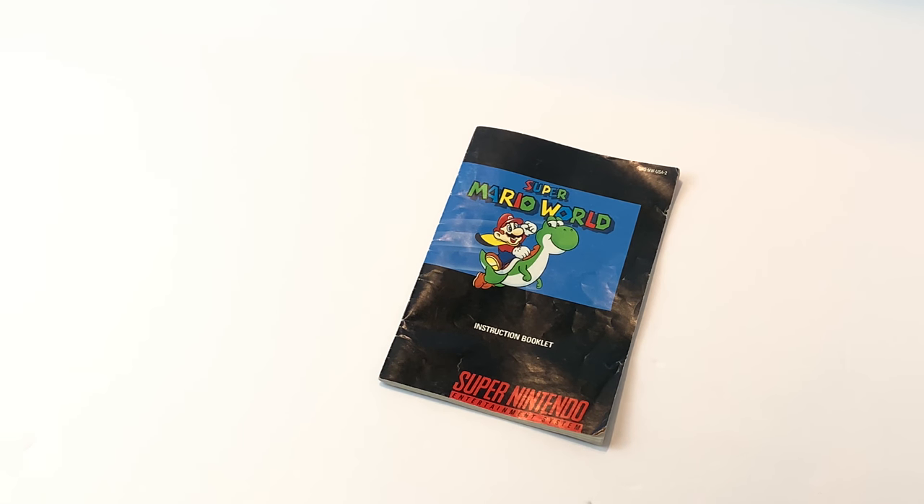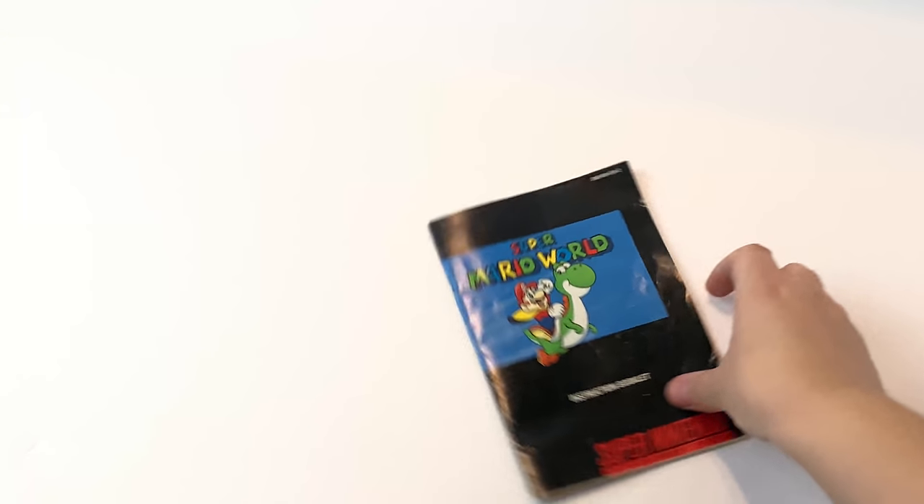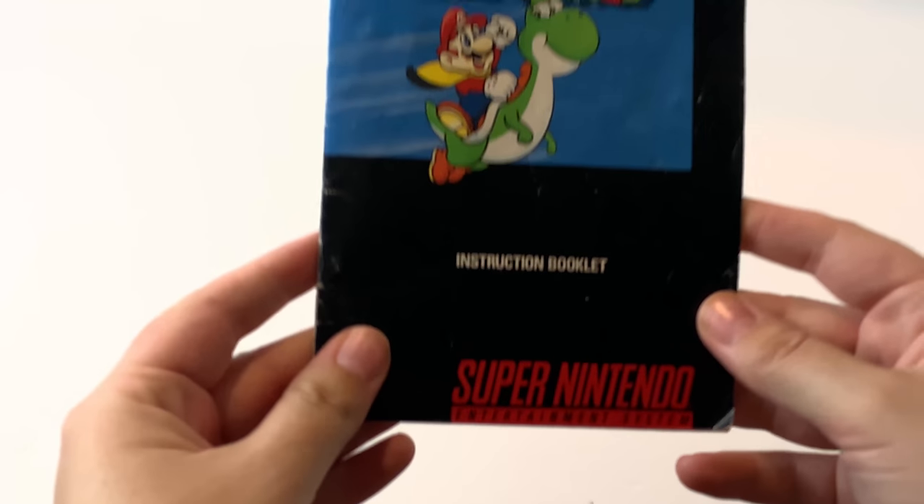Hey guys, this is Sari Torres, and this is Frankie Torres. Today we have Super Mario World Manual Mania, which means we have the manual for Super Mario World for the Super Nintendo.